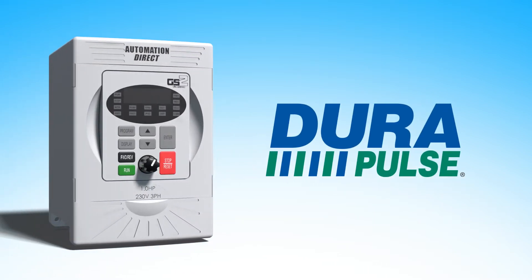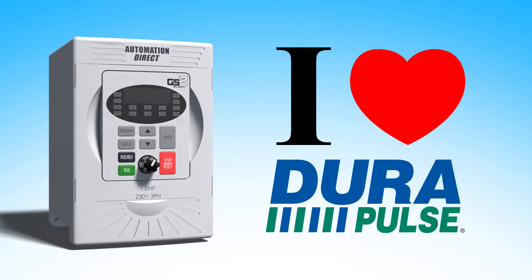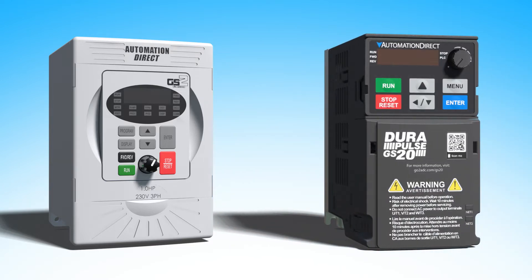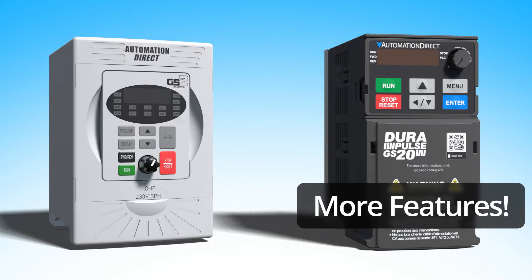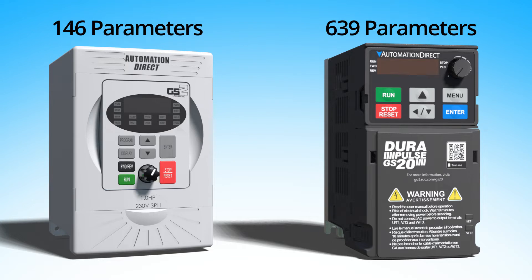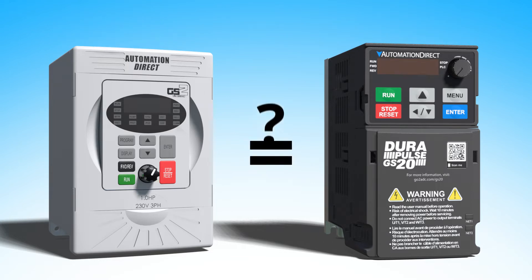You have a GS2 drive that you have working exactly the way you need it, but then you see the GS20 drive which does everything a GS2 does and a lot more at an even better price. But you don't want to learn a whole new GS20 parameter set and you worry about the new drive working exactly like your good old reliable GS2.